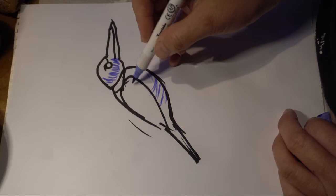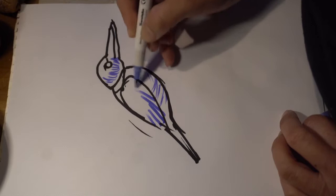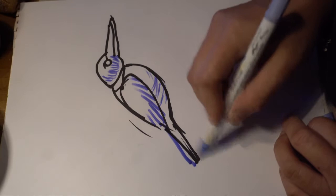And then the wing detail — the feather is this way. So when you do the pattern, this way. You can just do a couple of lines to detail out the tail.